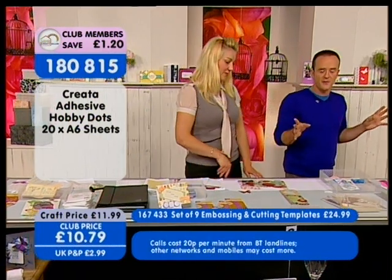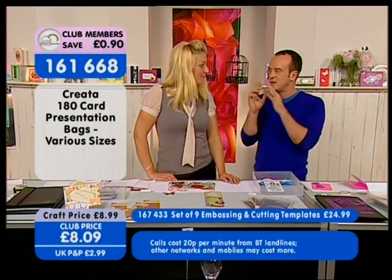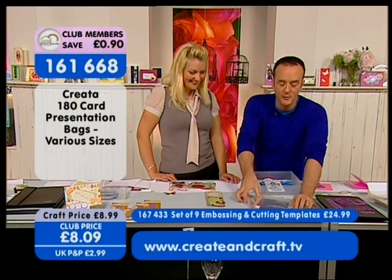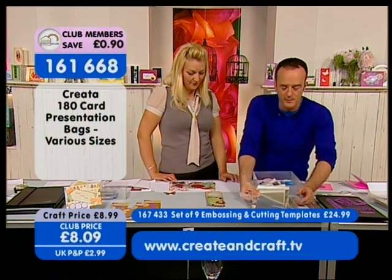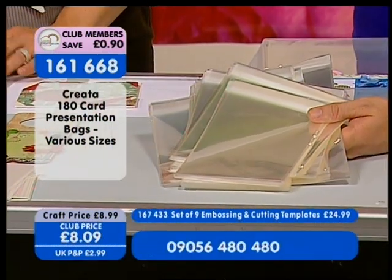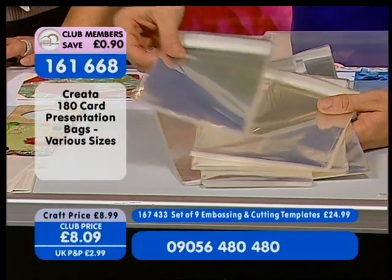Next, we've got some presentation bags — or protection bags — to keep dirty, sticky, and dusty fingers off, or to keep your cards nice and pristine while you're working on them. A great selection of 180 Creator bags in five or six different sizes, with 30 of each size. We've got your A6...